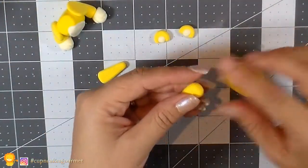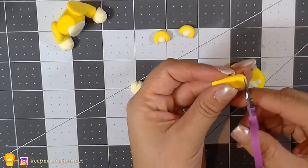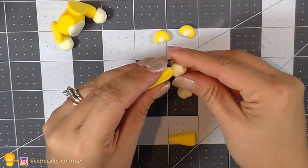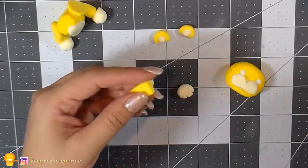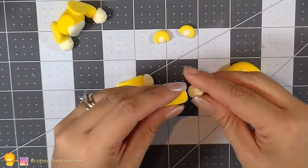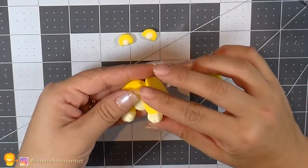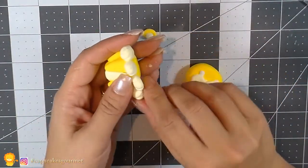Now with the front legs, we're gonna do the same — use a little glue and a little water. But before that I'm just gonna cut a little piece to make it flatter, so it's easier to attach the lighter piece of the paw. I'm going to put a little glue and place that lighter part right there on the bottom, and do the same thing on the other side. If your clay isn't really soft and gooey, you can use a little bit of glue or water.